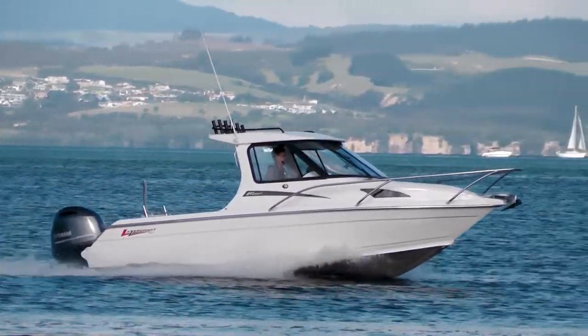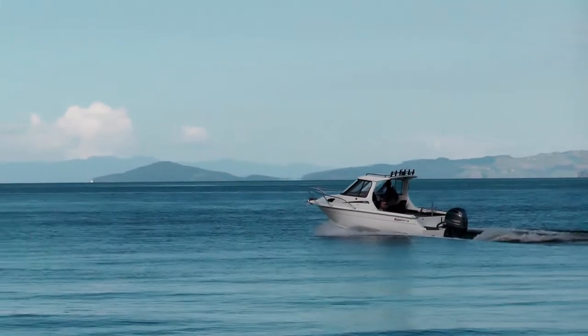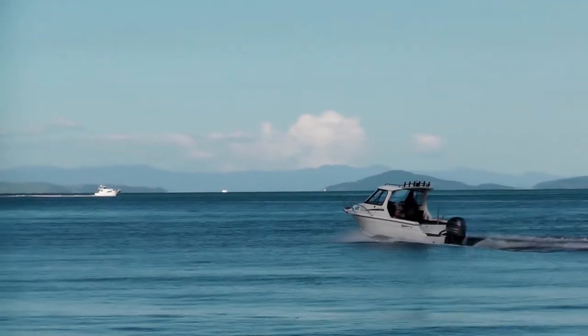The boat looks great in the water. It's got that typically Lasercraft sort of paint job — a lighter, almost cream color — but it looks really, really good on the water.